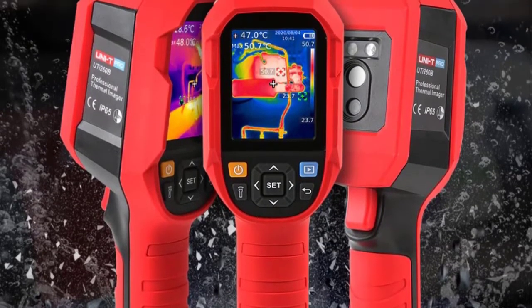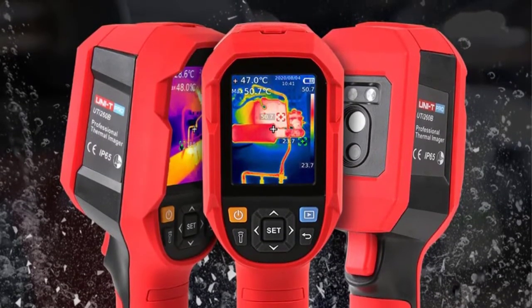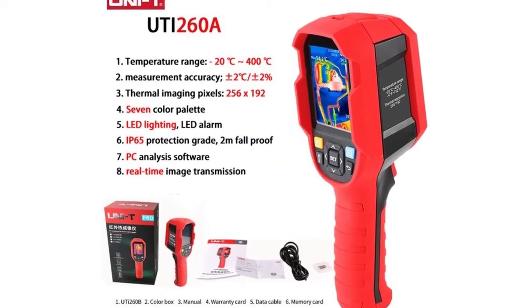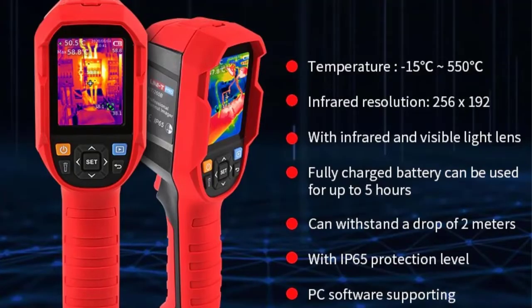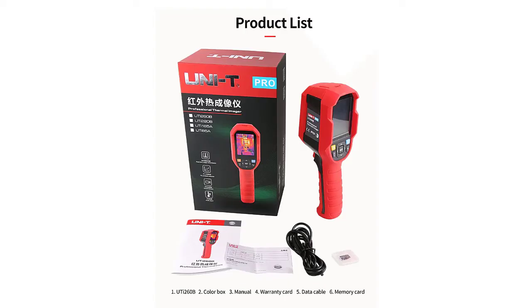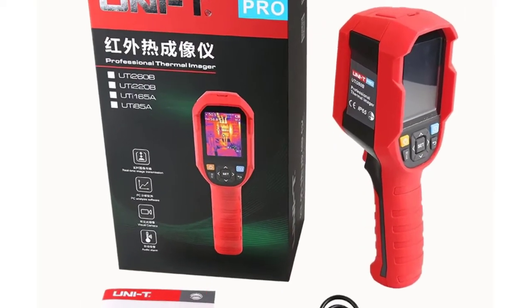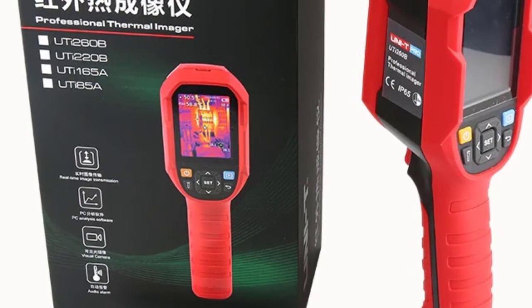Image Mode: Thermal Imaging, Fusion, Picture-in-Picture, Visible Light. Visible Light Resolution: 640×480. Mixed Settings: 0% Full Visible Light, 25%, 50%, 75%, 100% Full Thermal Imaging. Image Format: BMP. PC Analysis Software: Yes. Real-Time Image Transmission: PC Software, Real-Time Projection. Data Communication: Type-C USB. IP Rating: IP65. Drop Test: 2 meters. Display Screen: 2.8-inch TFT LCD.